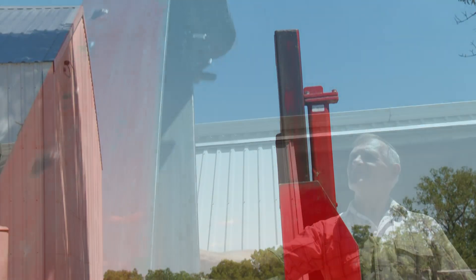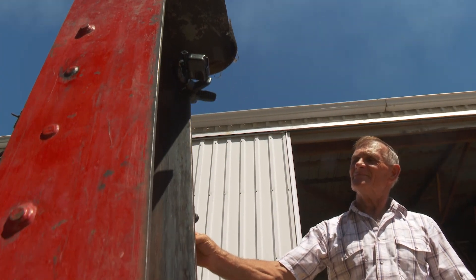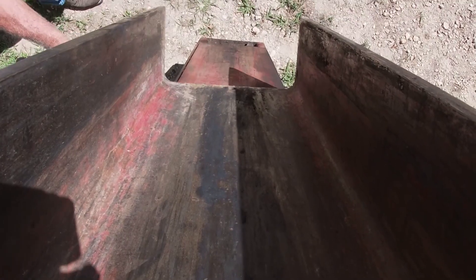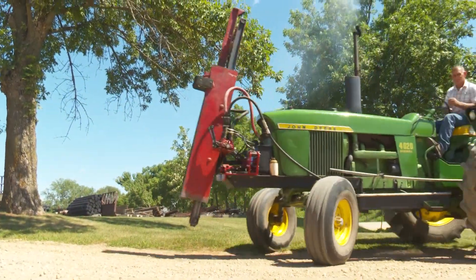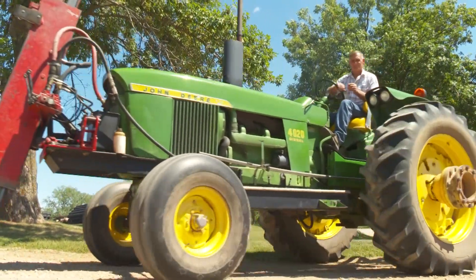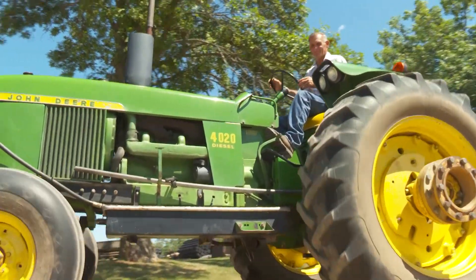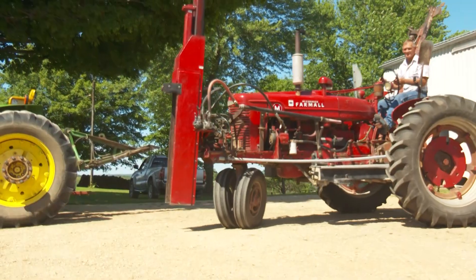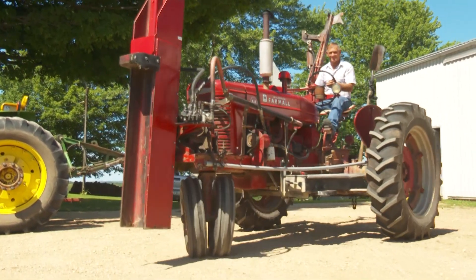I always wanted a post driver without springs because springs cost money to replace, so I just added weight to make it heavier so it hits harder without breaking any springs. The other one has got springs on it and you got to stretch them before you use it — they call it seasoning the springs. You let it stretch and then start pounding, otherwise it shocks the springs and breaks them.